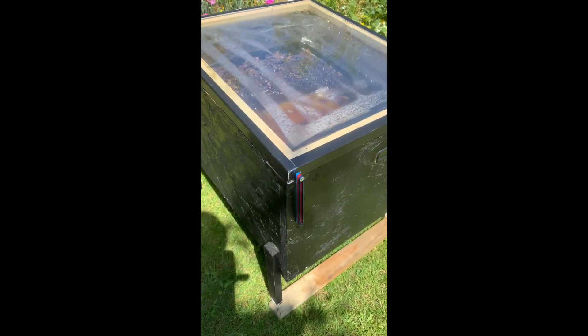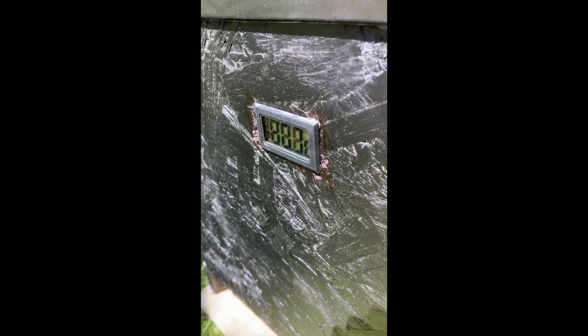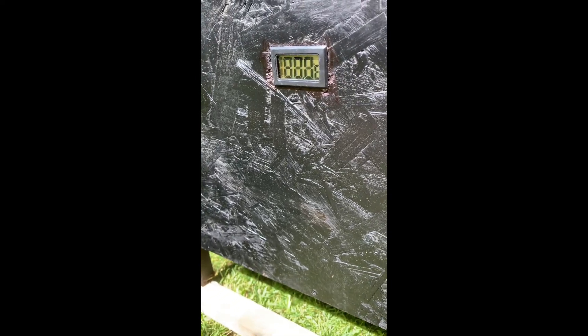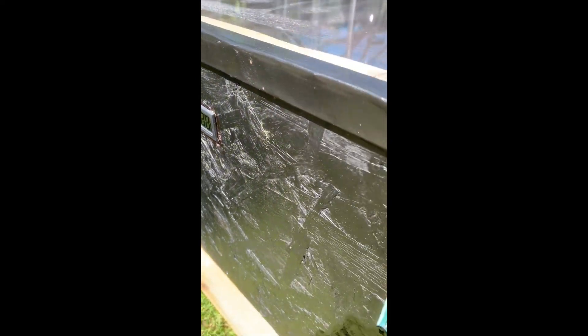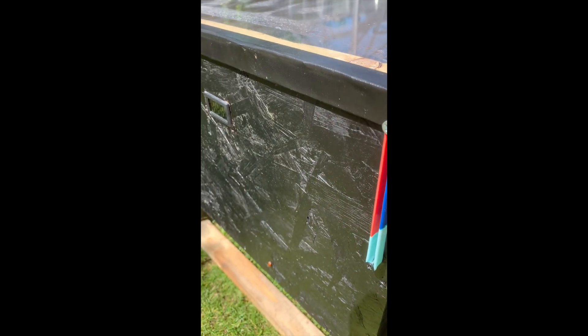Come and have a look at my solar wax melter. Just a nice old wooden box painted black so that it absorbs lots and lots of solar energy. We've put a temperature gauge in the front here — it's very difficult to read but it's showing at the moment 60 degrees Celsius, so that's really quite warm.